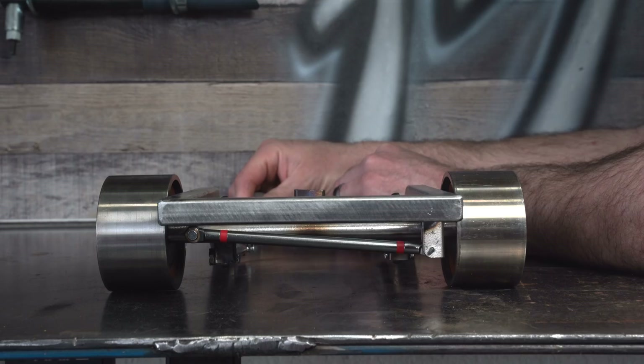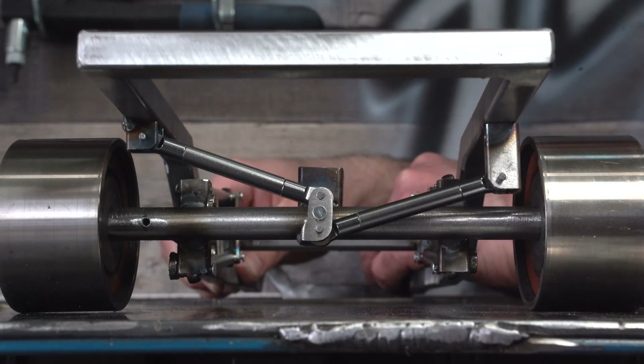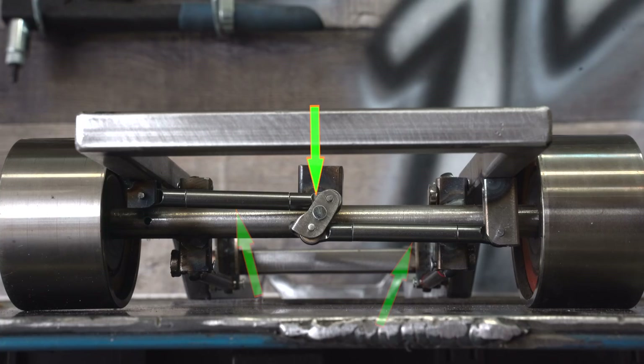Hey garage fabbers, it's Man Candy with Man Candy's Creations. A Watts Link is an axle locating system like a panhard bar, but rather than forcing the axle to follow an arc, the Watts Link allows the axle to move up and down in a much straighter manner. It has three main components: two link bars and a propeller. That's another one of those terms that's not really a term — the propeller isn't a propeller, it doesn't propel anything, it just looks like a propeller. Really, it's just another link.